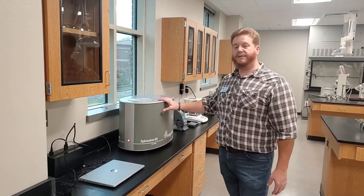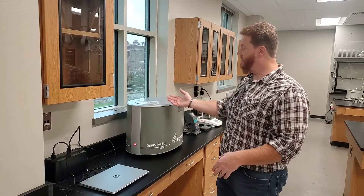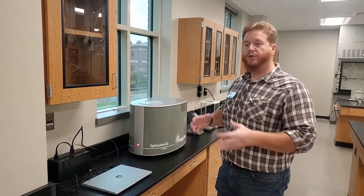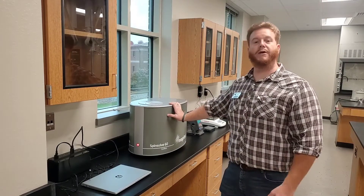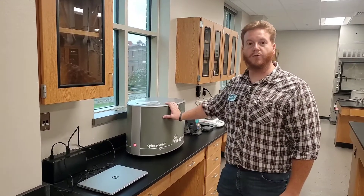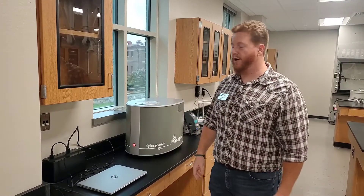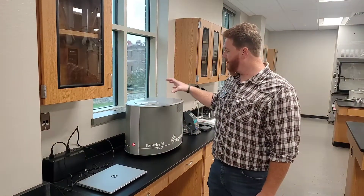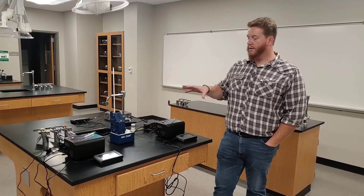One last piece — certainly not least — is the big one: what we call NMR, or Nuclear Magnetic Resonance. This allows a student to identify the structure of a chemical compound. When they've made something in the lab, they can use this in addition to UV-Vis and FTIR to fully characterize that substance and know exactly what they made. Even though it's called Nuclear Magnetic Resonance, there's no radiation involved. This is actually the predecessor to what you know as MRI — the only difference is we spin the chemical sample here, whereas MRI spins the magnet around the patient.